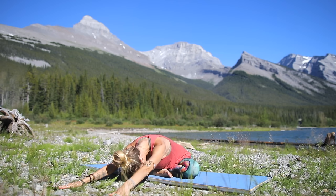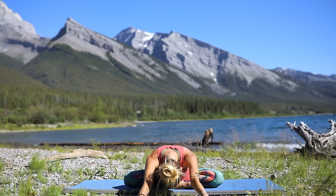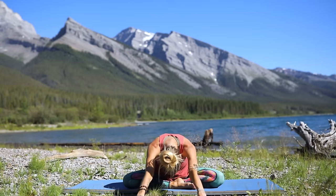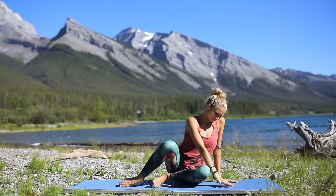Be one with your breath, and with your exhalation let go of any energy that is weighing you down, or perhaps holding you back from true happiness and joy. You have the power to release everything that you no longer need. Slowly come back to neutral seated position, reaching both arms up to the sky one more time.